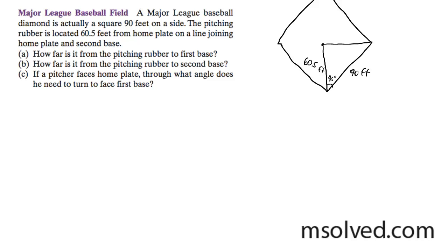We have a baseball diamond here. Each side is 90 feet long, and then we have a pitcher's mound, which is 60.5 feet away from home plate.